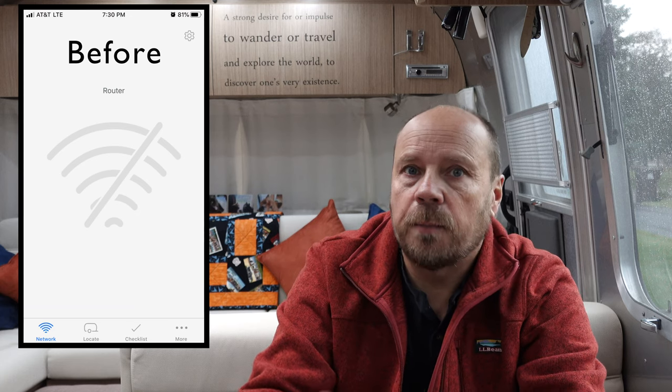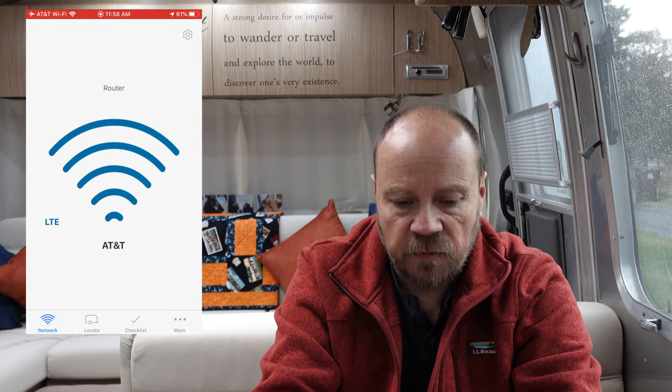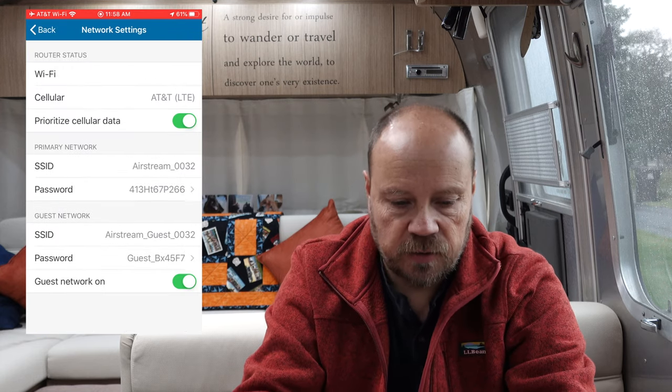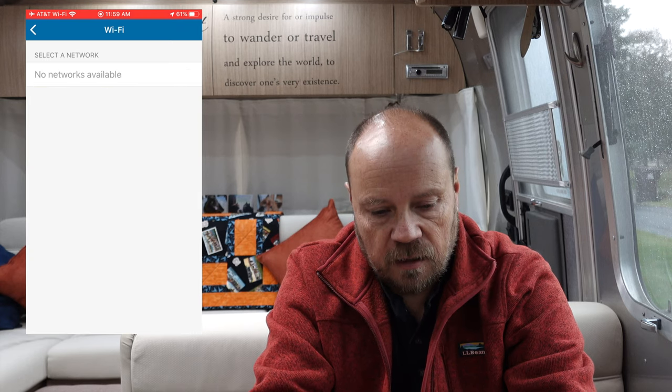I'm going to show you that right now by putting my phone screen up here. Going into the login screen, you can see that it now shows I'm connected to AT&T and gives me a signal strength. This is all stuff that wasn't there before — previously my phone, the app, and the router were not communicating at all. Going into settings, the settings screen has changed and now shows Wi-Fi connected, along with cellular using AT&T.